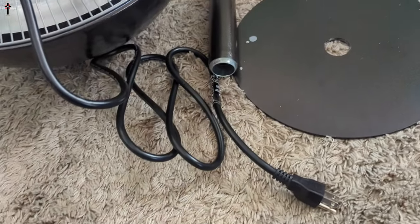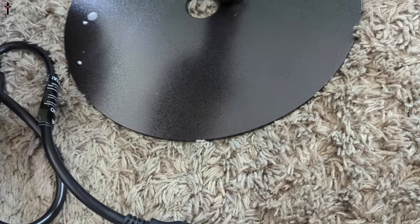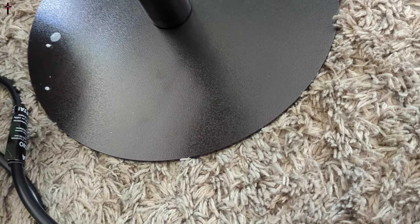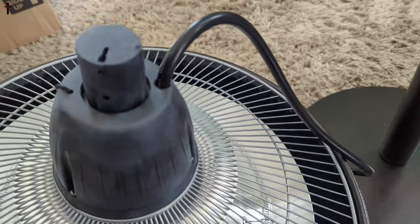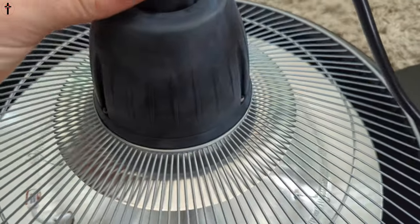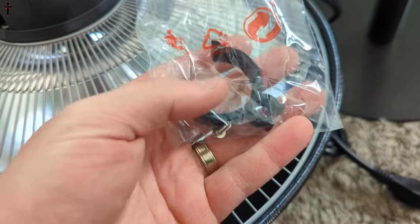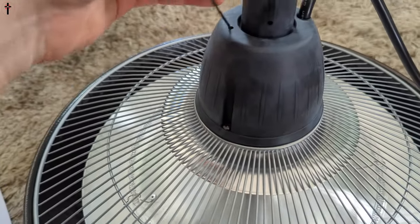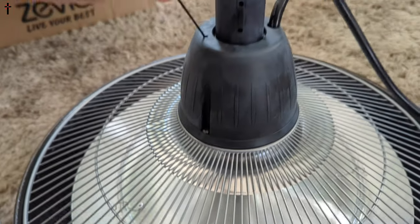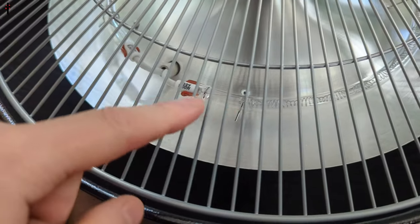You've got your base, a manual, and a piece that threads into the bottom. This is where the base sticks down in here — that's why they give you this piece to hold it in place. You will need a screwdriver. There's the string — you simply pull it — and there are the coils that heat up. It looks really nice.